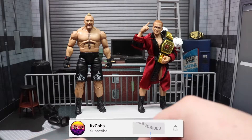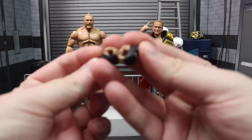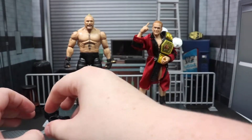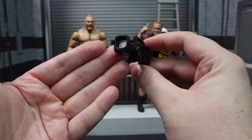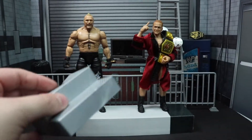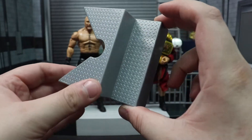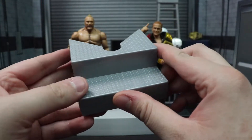First let's go ahead and get into the accessories. Brock comes with two closed fisted hands and two mic holding hands, with 'Lesnar' on the gloves. As always he comes with a camera, which works out really good if you have an arena set up. He also comes with half of a set of steel steps — not much use for this — but the camera and the extra hands are definitely really cool.